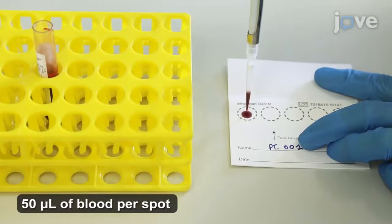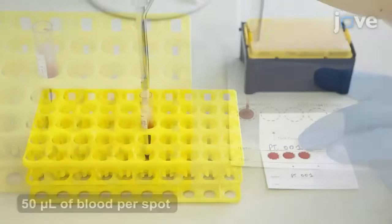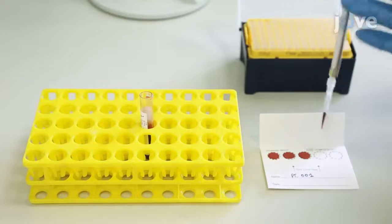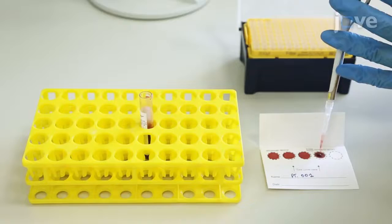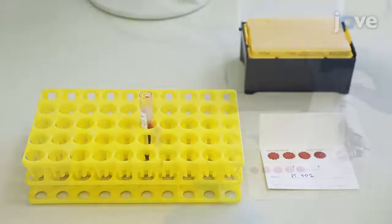Next, pipette and transfer one spot of blood onto the saver card. Using a new tip for each blood aliquot, repeat the spotting to obtain a total of 3 to 5 blood spots. Leave the dried blood spots, or DBS.